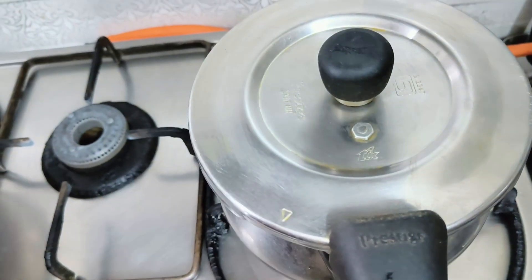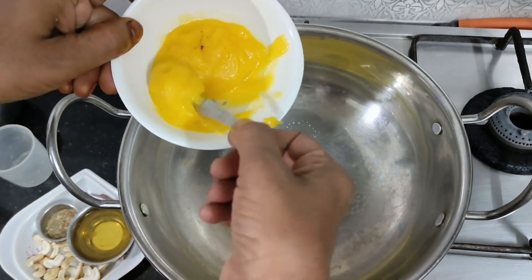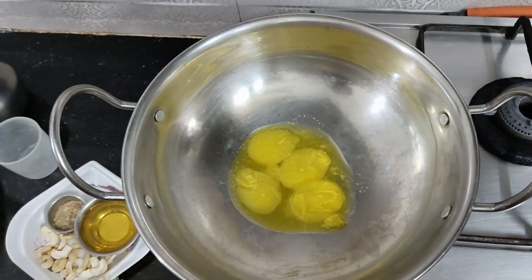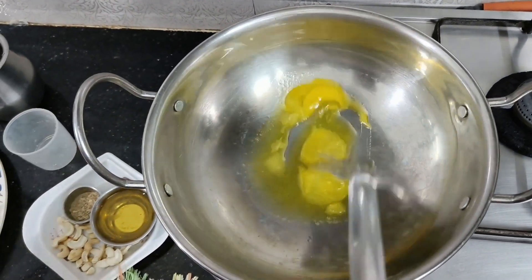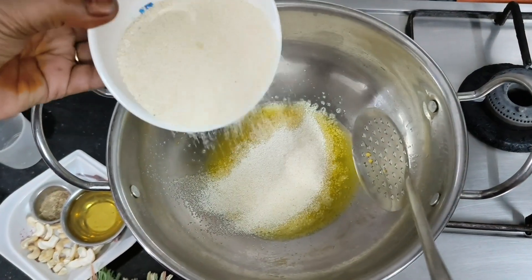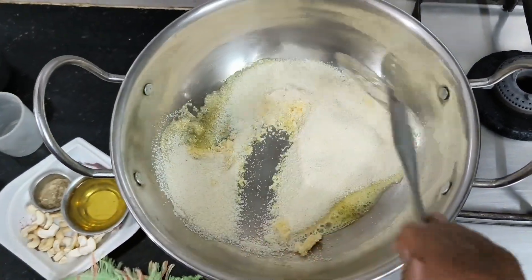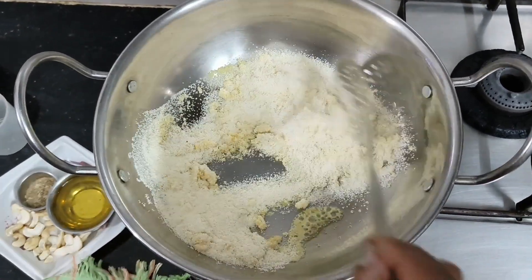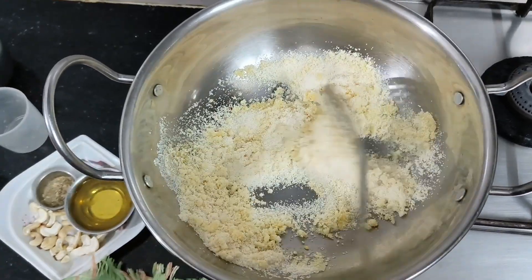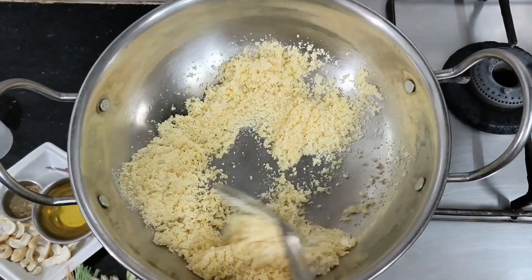Now fill the recipe. Leave 2 teaspoons of taste, 4 teaspoons of methane. Now let's mix it up and mix it very well. The flavor is very good.